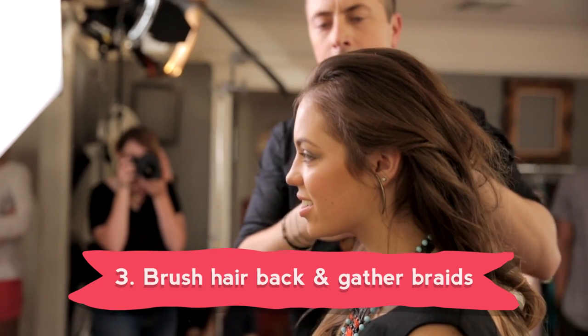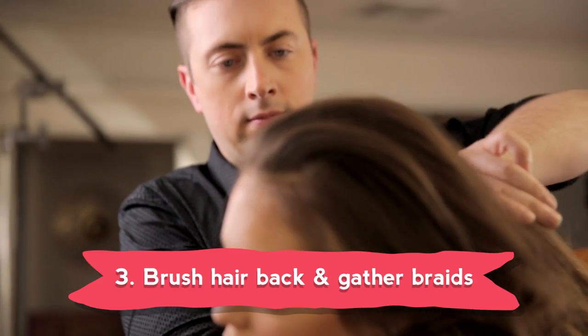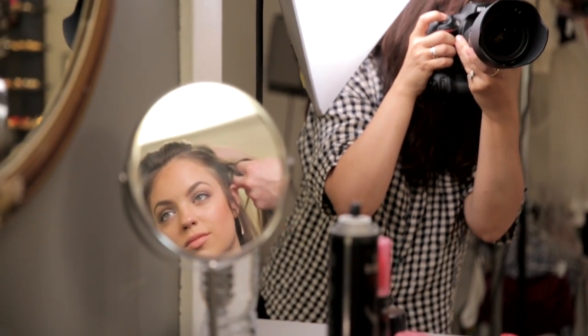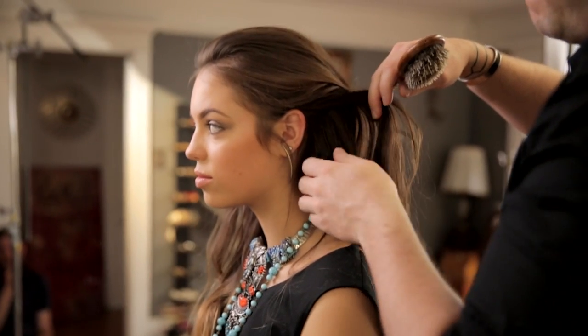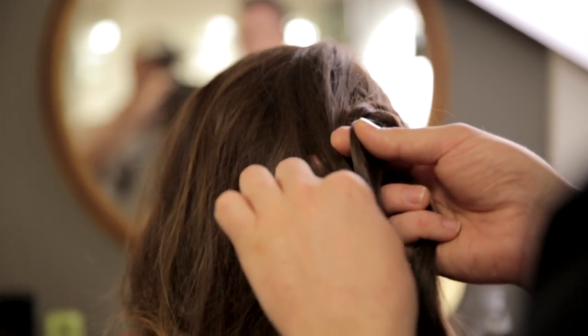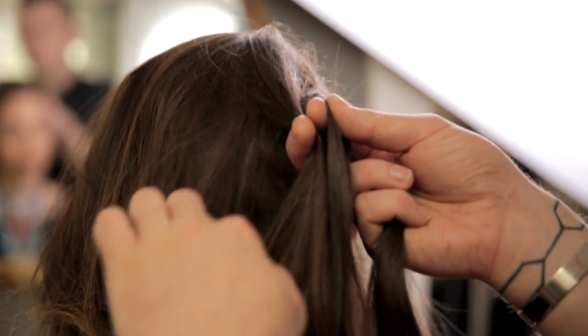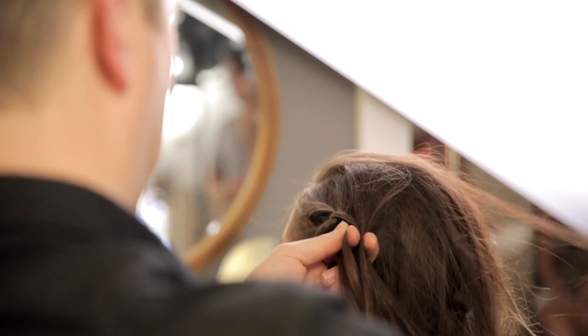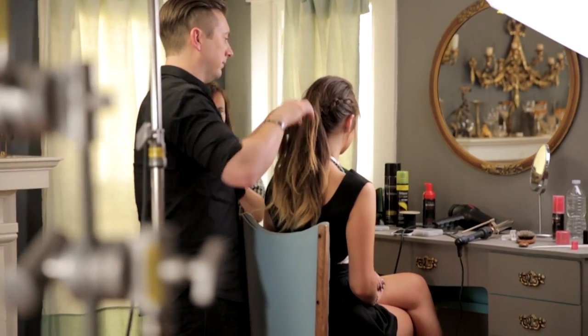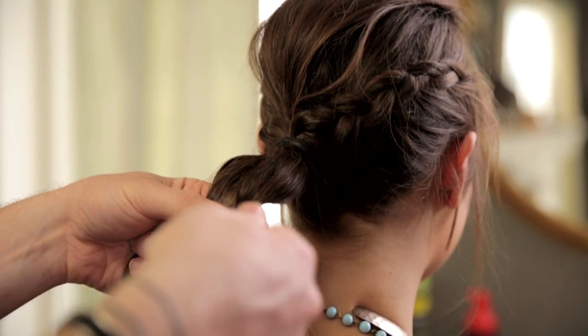For step three, just finger brush everything back. We wanted to put the bun kind of off to the side, so try to do as much as you can with just your fingers. Brush it all back, then start your braids — we did one three-strand braid on each side of the head. It's not perfect; pull random pieces from all over, and they should end back where that bun is going to be located.